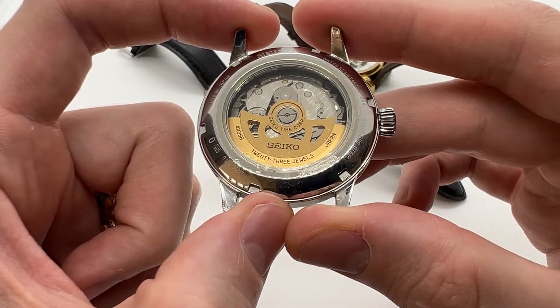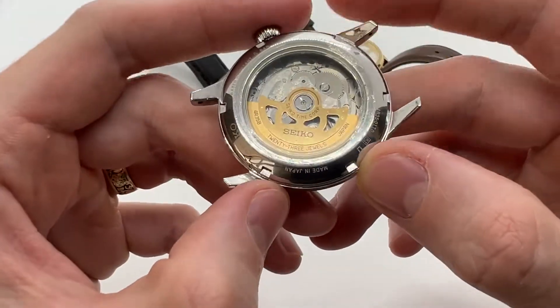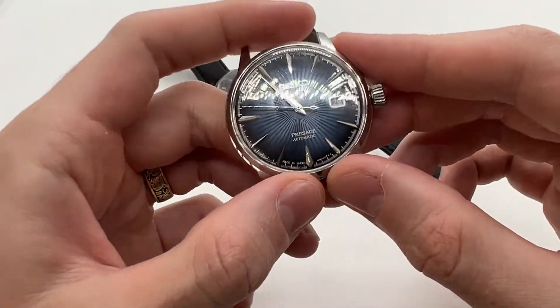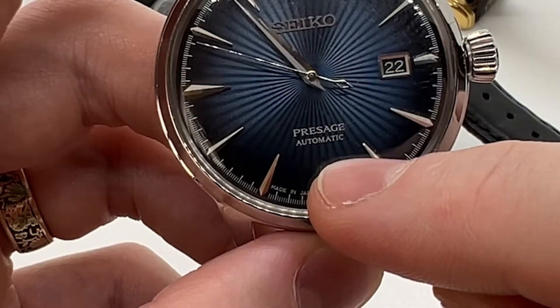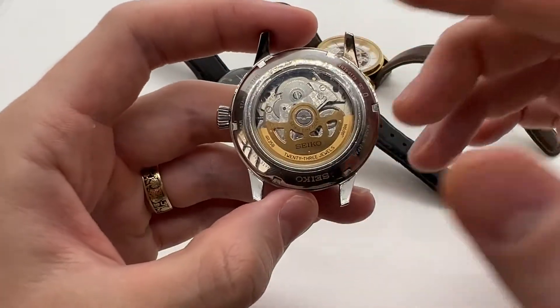Hello guys and welcome to another video from Vintage Radar. Here is a quick tutorial about how an automatic watch works. If you own an automatic watch you will see the word 'automatic' written on the dial, and what you need to know is that an automatic watch is also mechanical.